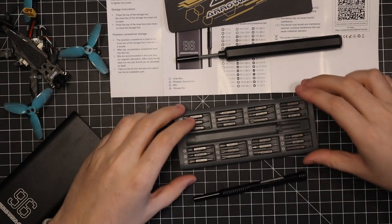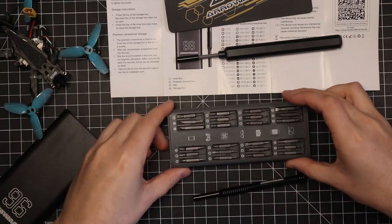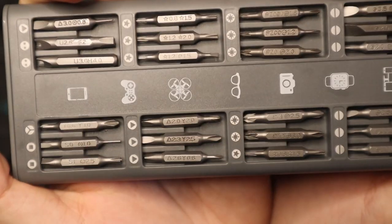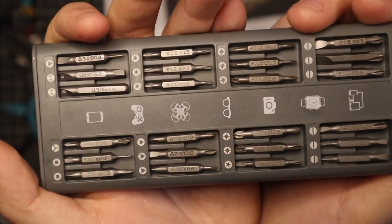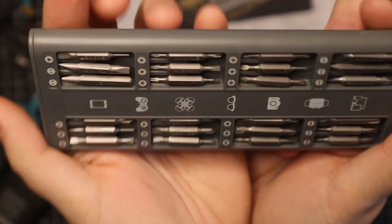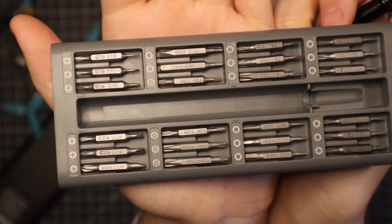You flip this and you have another set with a whole bunch of different ones. There are some pieces on there that I've never even seen before. So here's that side and here's that side.